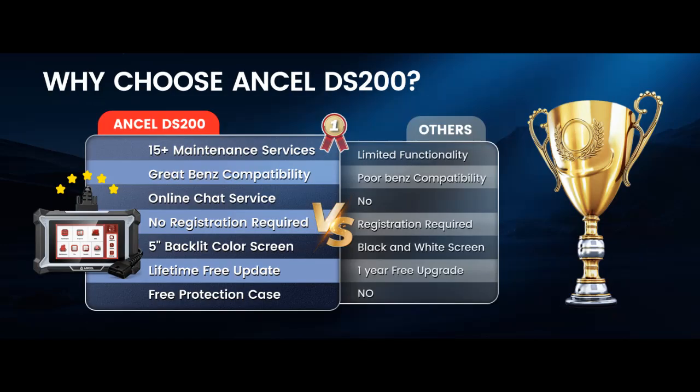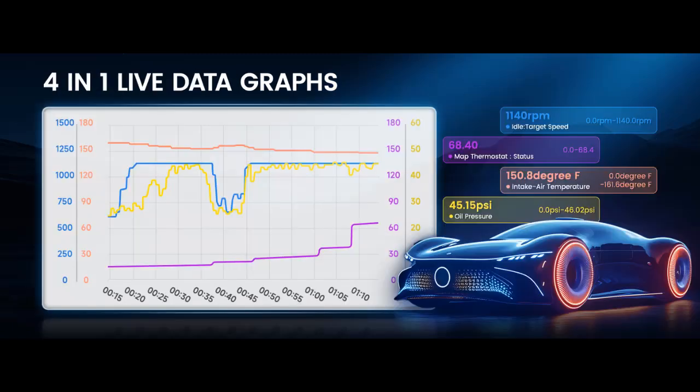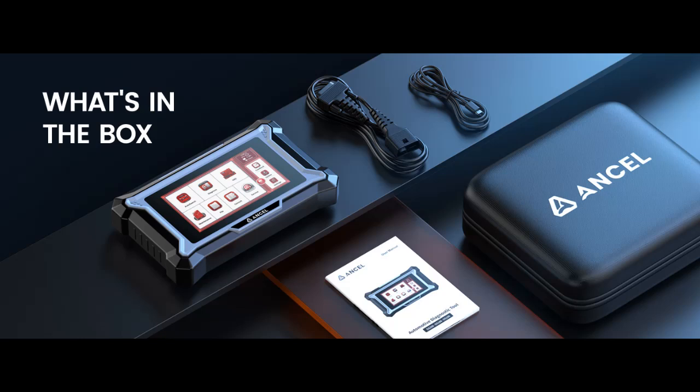Full OBD-II with 4-in-1 live data graphs: this diagnostic tool offers full OBD-II capabilities, including reading and erasing modules, onboard monitoring, DTC lookup, and vehicle details display. It features live data with 4 PIDs in one graph and a 1-click I/M readiness function for simplified diagnostics, helping to prevent unnecessary maintenance and save time and money.